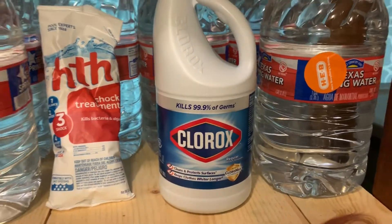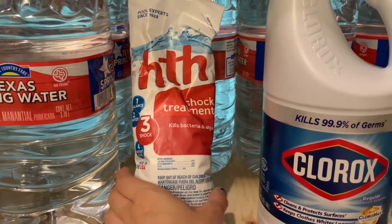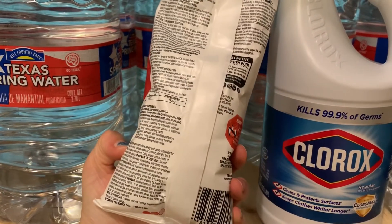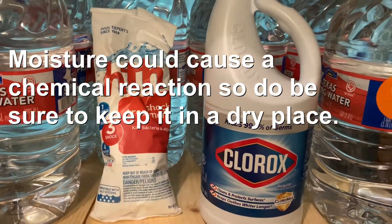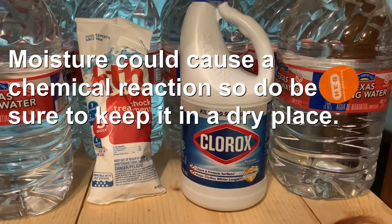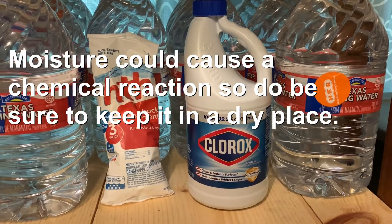Mark on the bottle when you bought it — for example, '4/18/2019' — that'll help track expiration. The same with pool shock: write when you bought it, make sure the package looks good with no cuts or tears, and that it's not hardened inside.